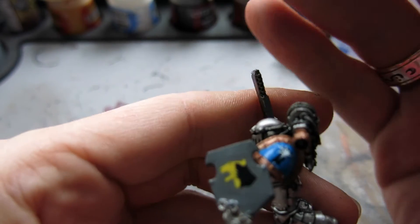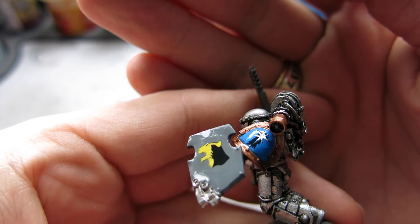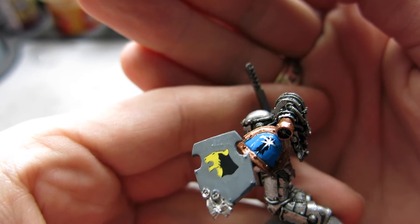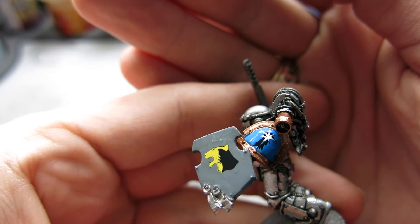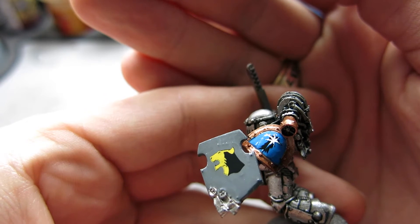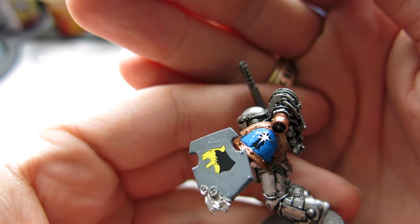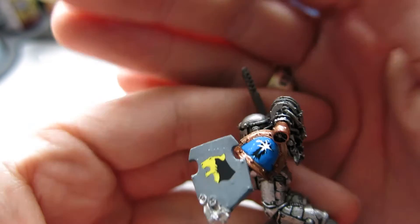Both decals are now on. They look quite smooth as it is, but they are going to look like they're part of the paintwork. Leave it for about five minutes until the Micro Set starts to evaporate — it doesn't dry, it evaporates. It's best to keep the lid on this stuff. As it starts to evaporate, I'll come back and show you the next step.